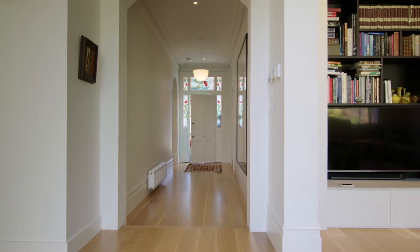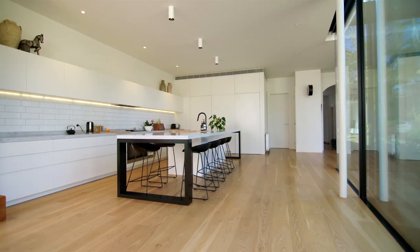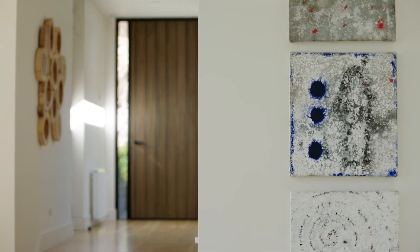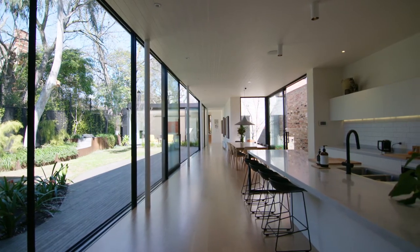Inside we've used American Oak flooring — it's got a beautiful grain and quite a nice pale colour. The walls are generally plasterboard, again just to keep everything fairly blank and minimal and just let the artwork on the walls really be the feature. Pine lining boards on the ceiling really accentuate the length of the house and give the ceiling some texture and interest.